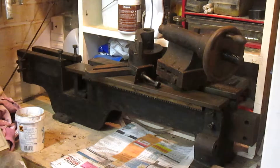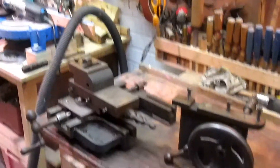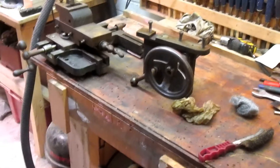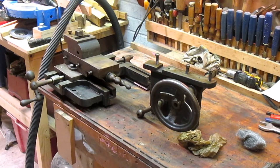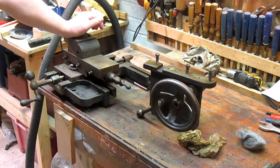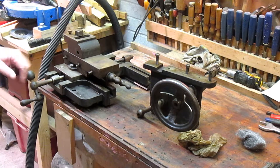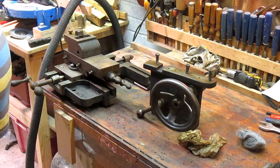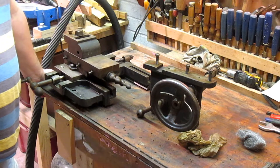Let's move around and show you a little bit more. Down here we have the saddle and the apron. I think this was a threading lathe, the way this is set up — specifically just for threading. It'll do other stuff, but it was just so, so dirty. I've cleaned up some of it, and some of it needs much, much more cleaning up.